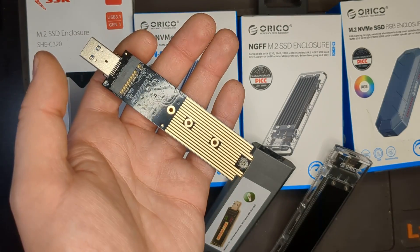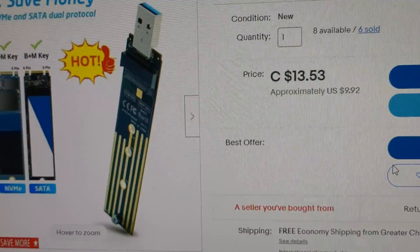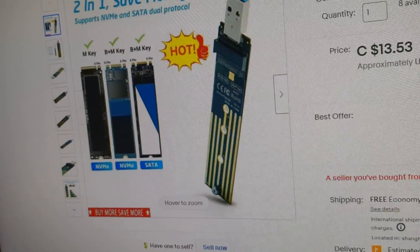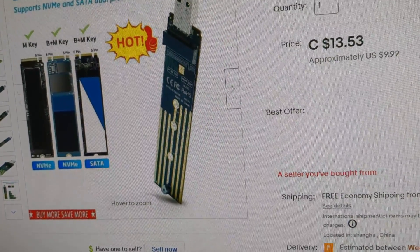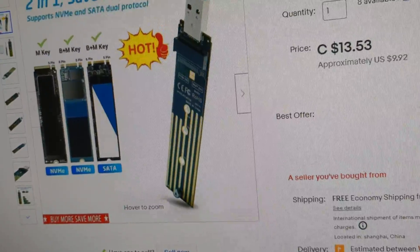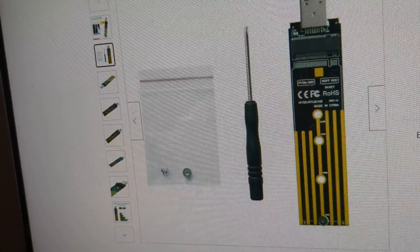I made a separate review on this — it'll be in the description. I bought this for $9.92 and it's a great option if you're just looking for something that is dual compatible. It even comes with a little screwdriver and extra screws.